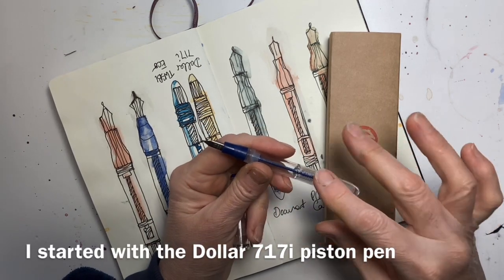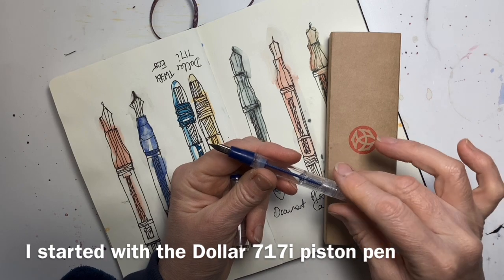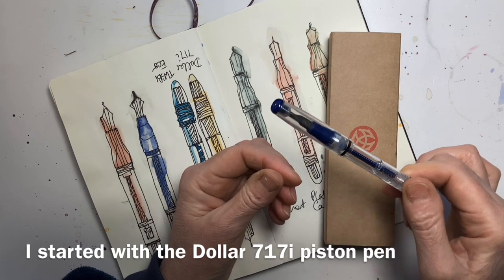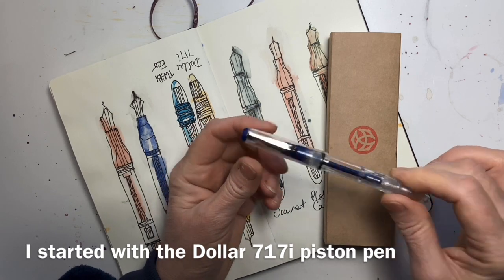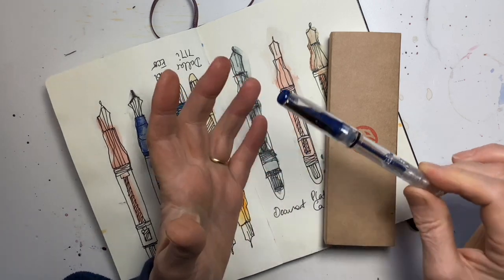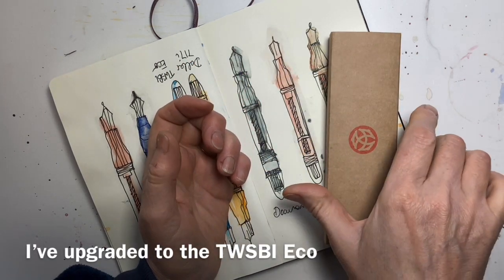I started with these really cheap dollar 717i piston pens just to give them a go. I got 10 for £7.99, so 80p each, and they've actually been loads of fun. So much fun that I decided to upgrade.